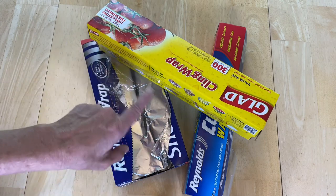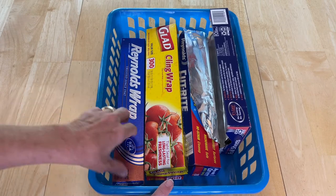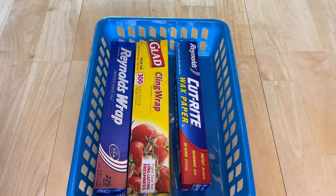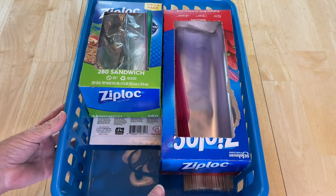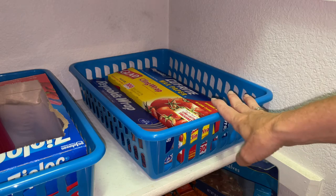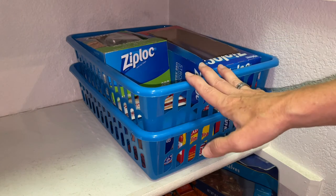Do you hate it when stuff falls all over the place in your pantry? By purchasing a basket at the dollar store, I can easily place things in here — no more stacking, no more falling. If you need more space saving, you can buy another basket and stack them on top of each other. You can even add a third level if you want.